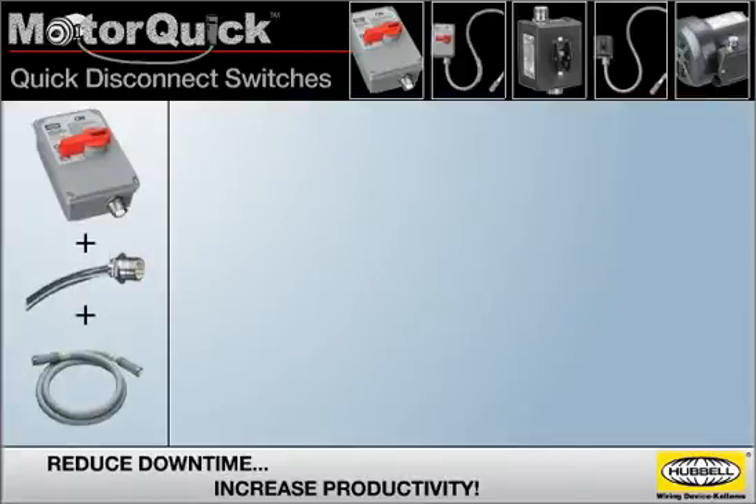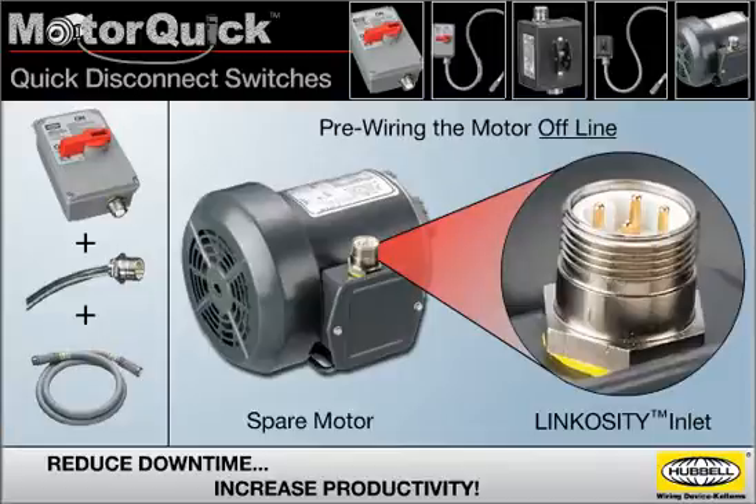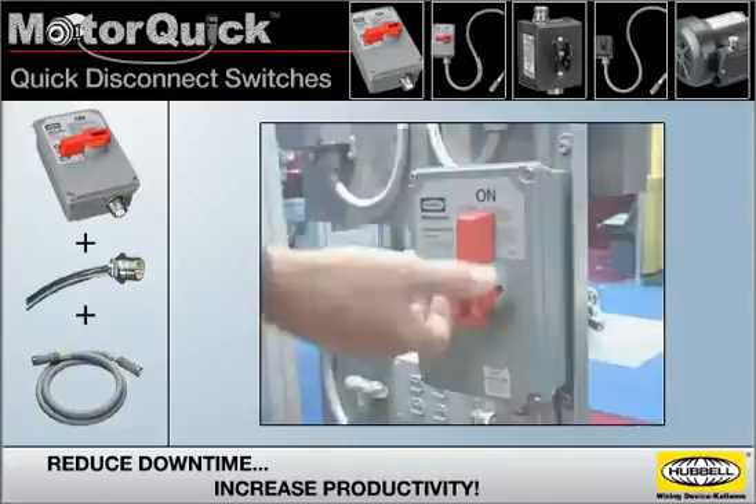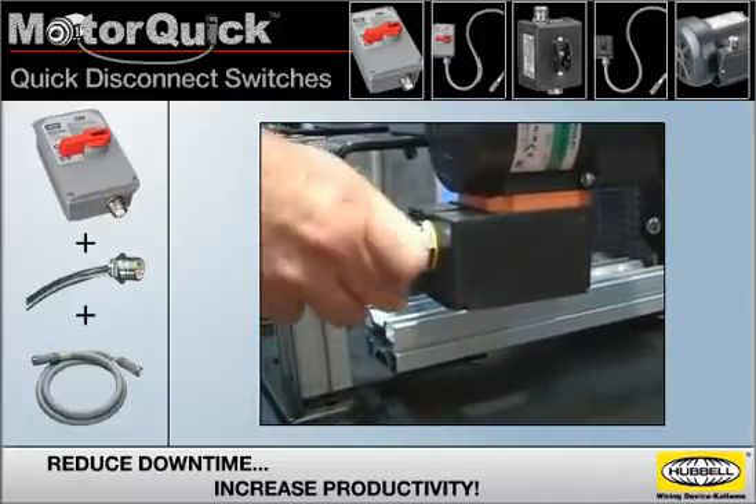Taking advantage of MotorQuick quick disconnect switches simply requires pre-wiring a Linkocity inlet to the junction box of a spare motor. This prep work can be done when it's convenient rather than when it becomes critical, and by pre-wiring the motor offline, proper wiring can be ensured prior to installation.